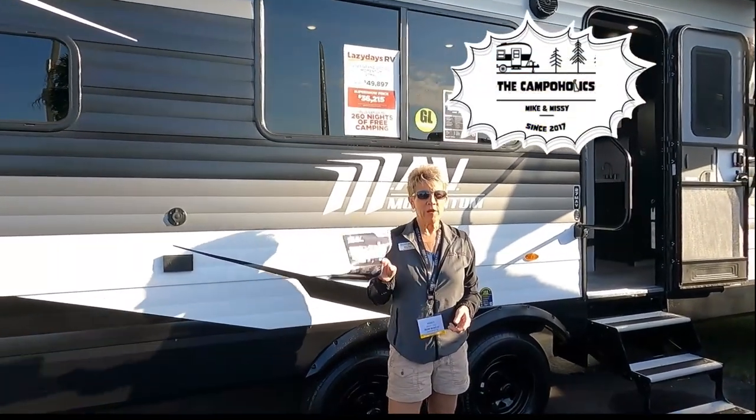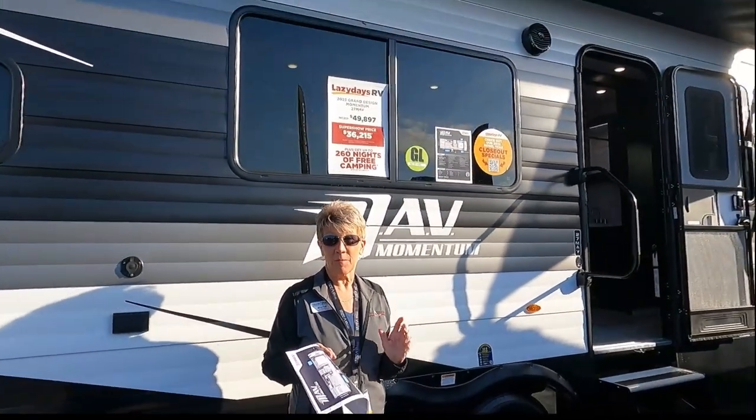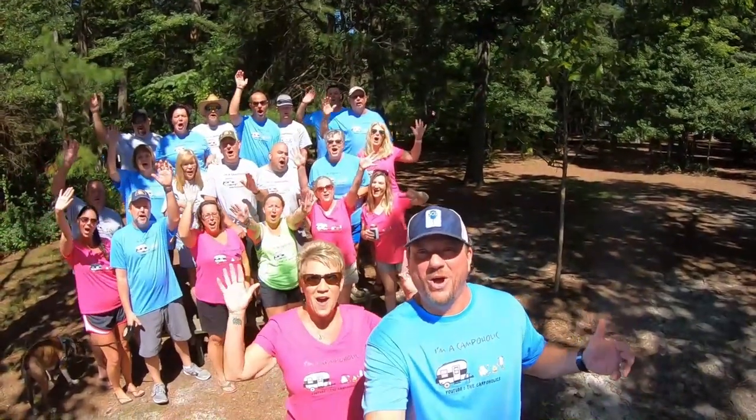Hey campaholics, we are here at the Florida RV Super Show and today we are going to take you on this brand new sticks and tin Momentum that is under 7,000 pounds. It's a toy hauler — the MAV Momentum Action Vehicle. I'm Missy, I'm Mike, and we're the Campaholics!